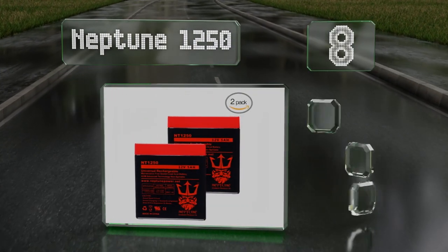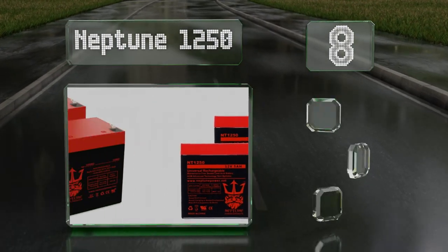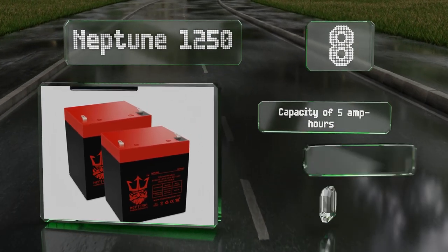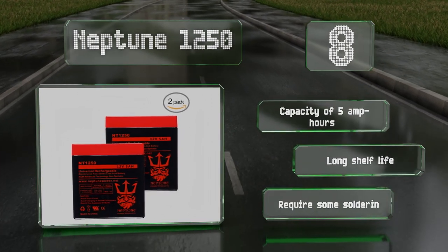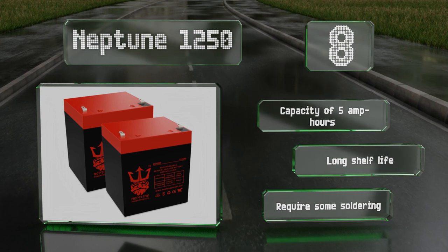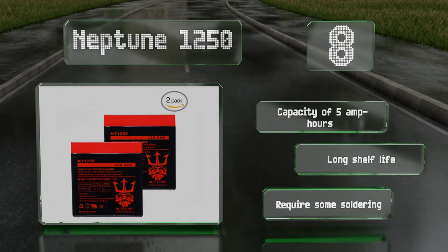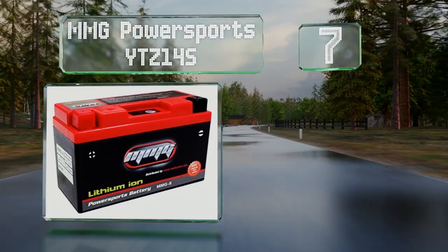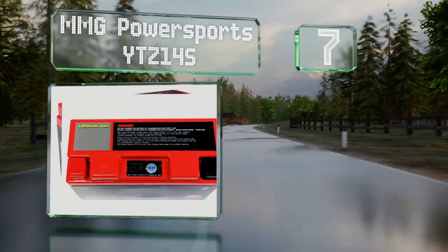Their absorbent glass mat technology allows for maintenance-free operation. They come in a set of two, fully charged and backed by a 12-month warranty. These boast a capacity of 5 amp hours and a long shelf life; however, they will require some soldering. Coming in at number seven, the lithium-ion MMG Power Sports YTZ14S weighs two-thirds less than many standard sealed lead acid batteries.